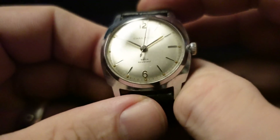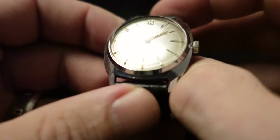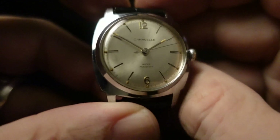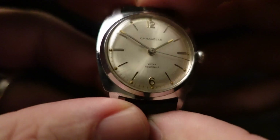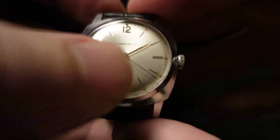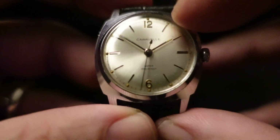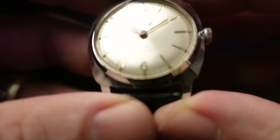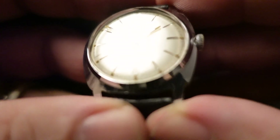Now looking at the dial — it is in excellent shape. There's no water damage or anything on it. It's not really patinaed a ton. I mean, it looks vintage, but there is no real discoloring or discolored marks on there. It's all pretty uniform. There is lume on the hands and in these little pips around the edge of the dial. However, that lume fades within seconds because it is original.